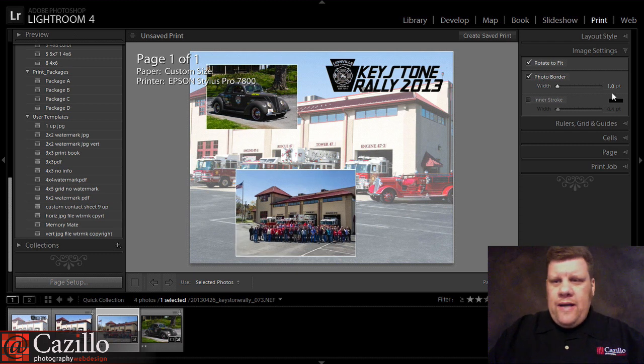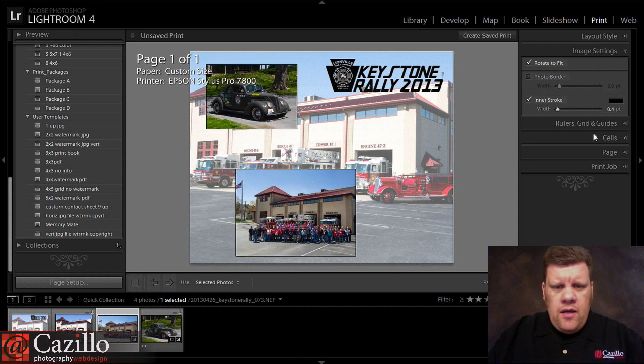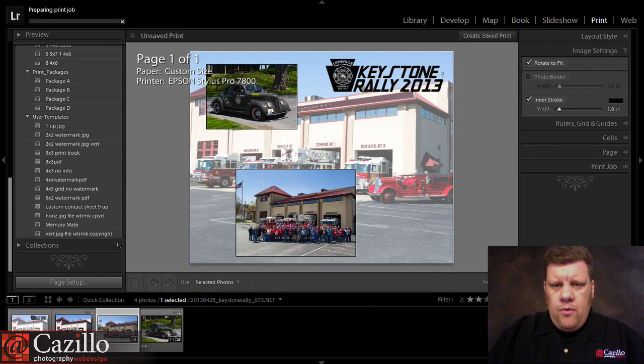There it is — Photo Border. We can add a little bit of a black border, say a three-pixel border. This one is showing up as white, but we can change that color, so let's make it black instead as an inner border and make it one point. There we go.